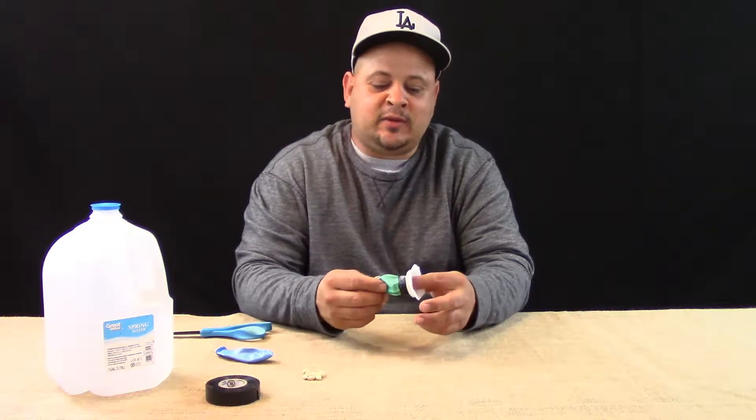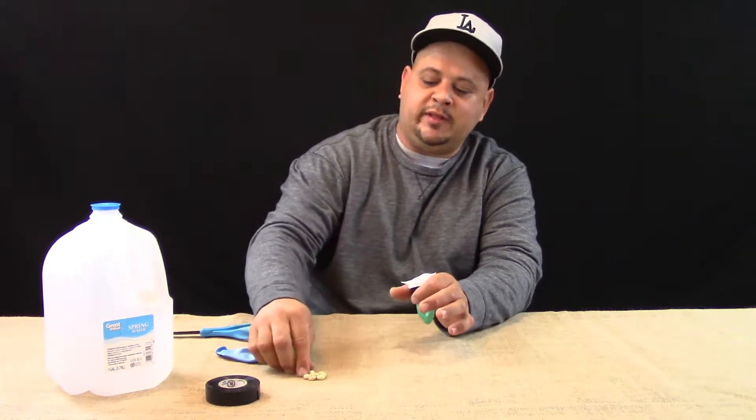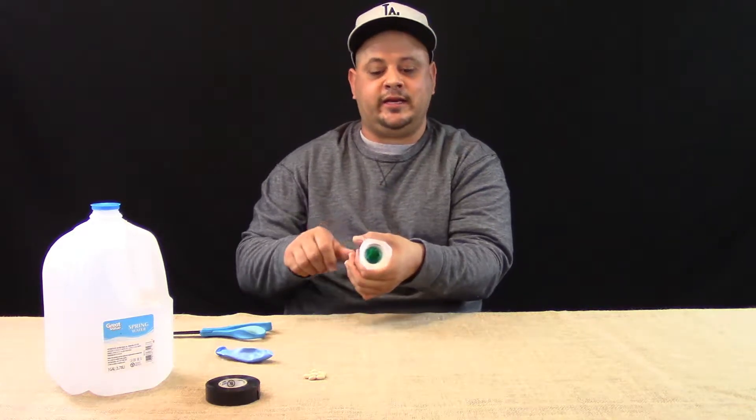Hey, what's going on YouTube? Up and running back, and I'm going to show you something that we used to use back in the 90s — something like a slingshot. We used to call it the bean bopper. You put the bean in here, pull it back, and it shoots.